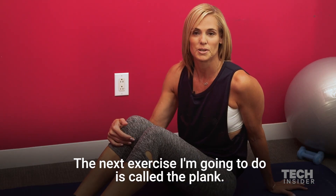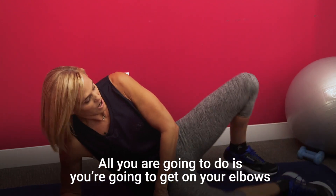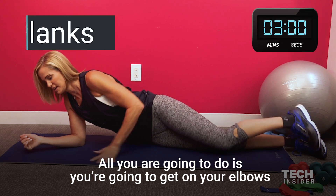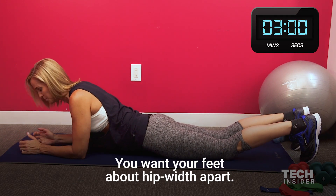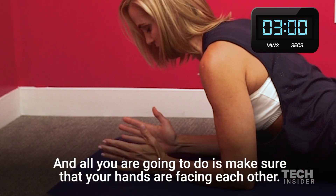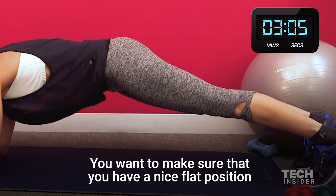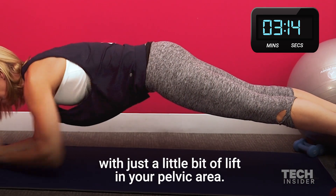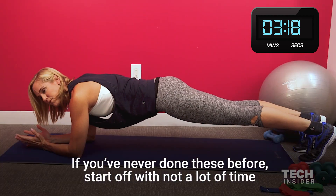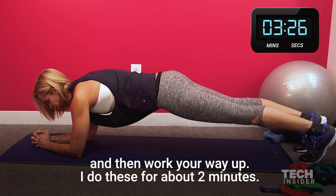The next exercise I'm going to do is called a plank. They're very simple in the sense that, again, you don't need exercise equipment. All you're going to do is get on your elbows and make sure your toes are facing the ground. You want your feet about hip width apart, and make sure that your hands are facing each other — just lift your body up. You want to make sure that you have a nice flat position with just a little bit of lift in your pelvic area. If you've never done this before, start off with not a lot of time and then work your way up. I do this for about two minutes.